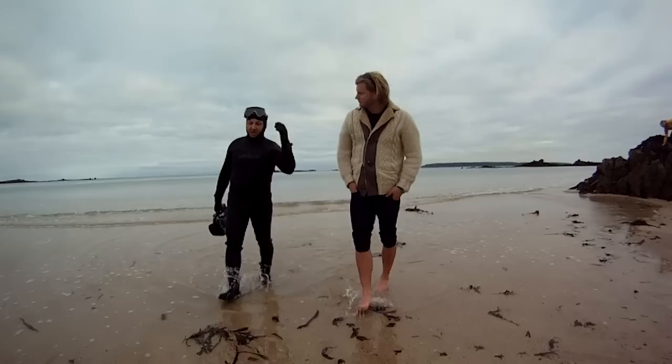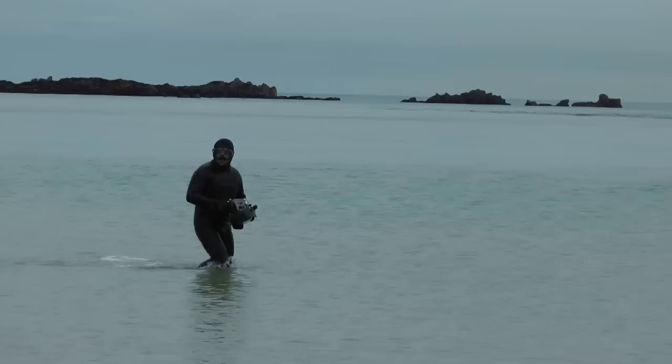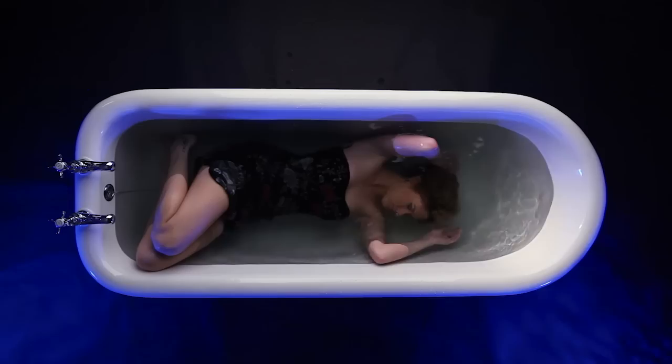It's a 1.4 lens so it allows me to go quite shallow. Here I'm dressed up in a wetsuit because I've been in the water doing some filming — it was January in the UK, freezing cold water. I've got a 14mm thick wetsuit on, which was used for the sequence dragging the housing and looking up at Colette stood in the water.